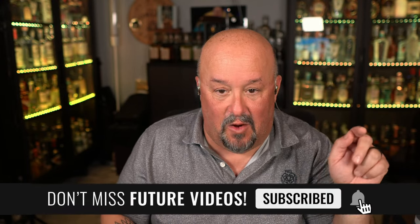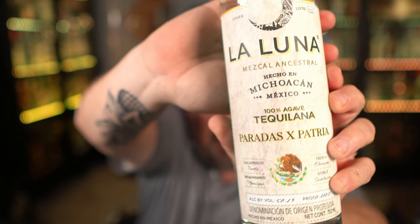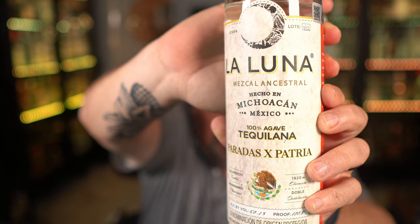I hope you guys pick up the bottle and try it. If you do, comment below and let me know what you think. If you liked the information in this video, click the thumbs up. If you're new to the channel, bienvenido — click the subscribe button and the notification bell so you get notified every time I post a new review or informational video. Life is too short to drink bad tequila or mezcal. If you like ancestral tequila, make sure you pick up the La Luna Parrandas x Patria Ancestral 100% agave tequiliana from Ferment and Still. Salud, guys!